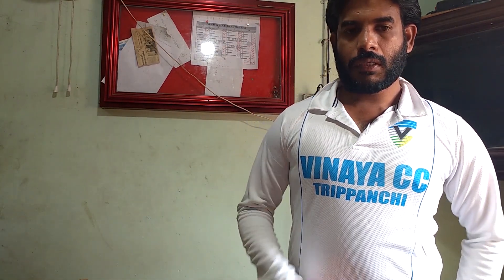Hello everyone, welcome to the new cricket game. Today, I am going to talk about the video about the cricket batting.